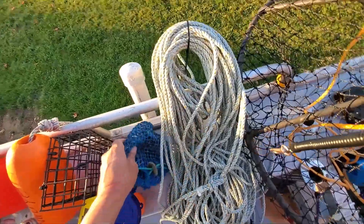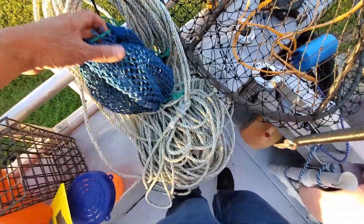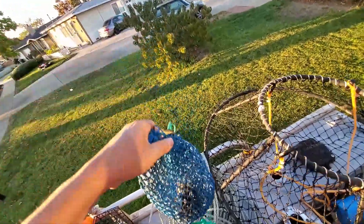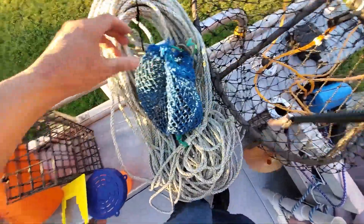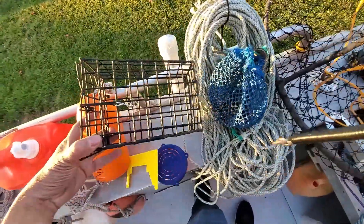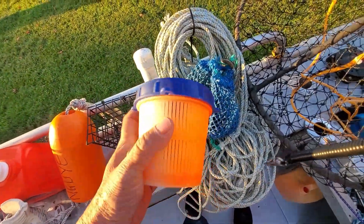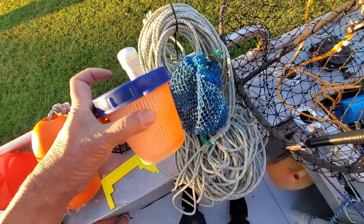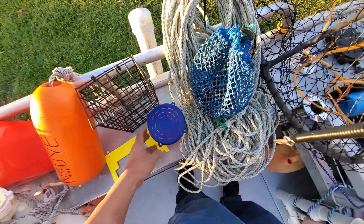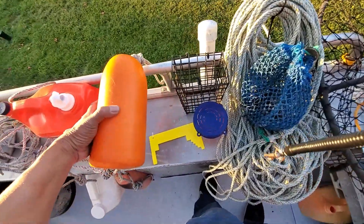You need hoops, you need a rope line, and you need a bait holder. I use a few different kinds of bait holders. This one here I can put bait in - fish, chicken, whatever. This kind I can put chicken or fish in. And this little container with a lid I usually put cat food in, so it won't come out.